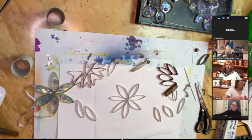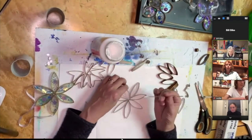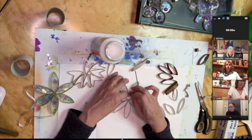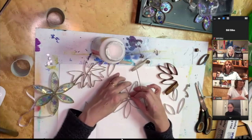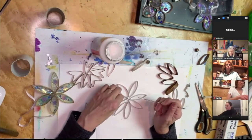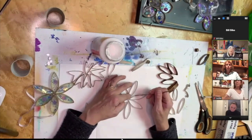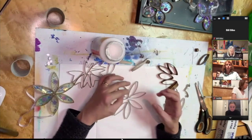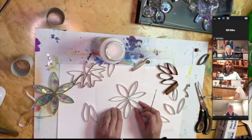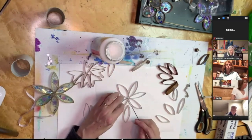Now what you might want to do is tack them together a little bit with mod podge, just using a stick or something to glue them so they stay in place. I'm going to use the mod podge just like glue, sort of putting them together. Can I use a paintbrush to apply mod podge? Yes, just make sure you wash it when you're done — wash it really well.